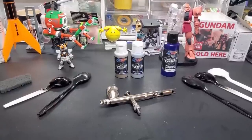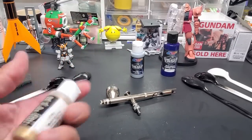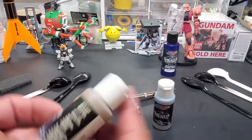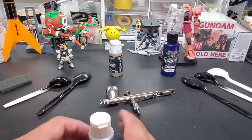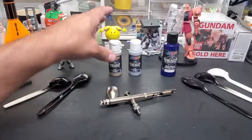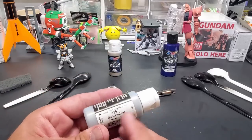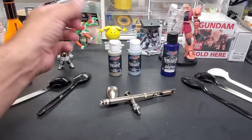Hello guys and welcome back to the bench. Today we are going to be testing Createx Wicked Colors. They have two plated colors: this is Gold Chrome and this is Quicksilver. The label is already wearing off. I thought they were both chromes, but I realized this one isn't called chrome — it's called Quicksilver, and I believe it's a base for their candy colors, which I will be testing.